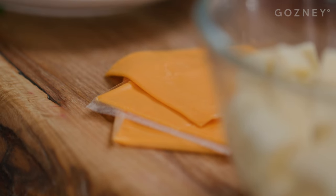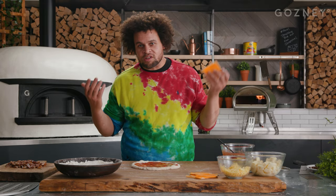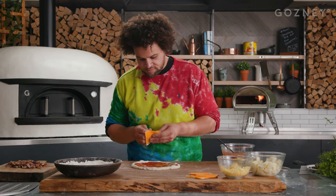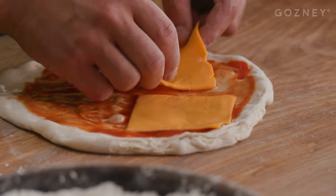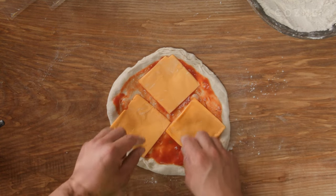Next up is the plastic cheese, or American cheese. I thought this only had one use in the world and that's on a cheeseburger — I just found a second use: it's on this pizza. I'm going to lay three of those down first. You'll find that they blister if you leave them on the top, but they're going to make an amazing cheesy base.